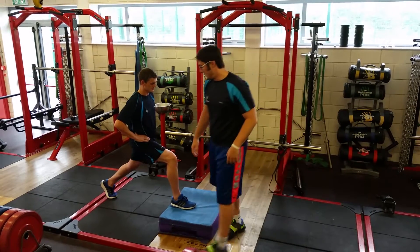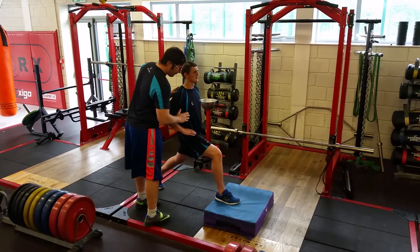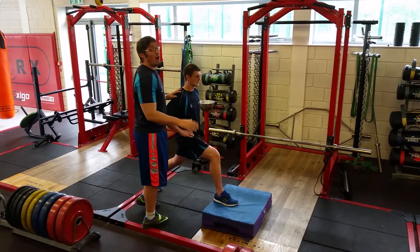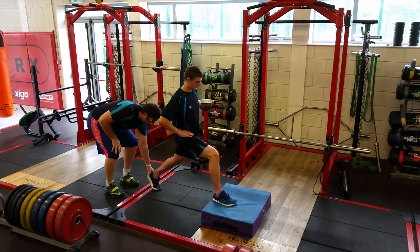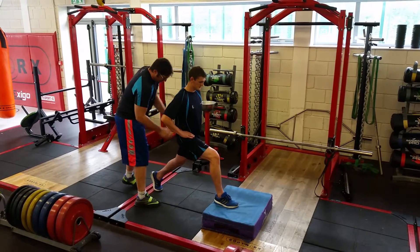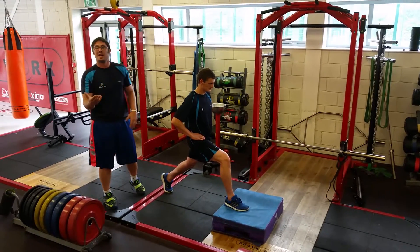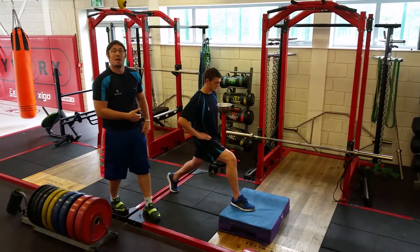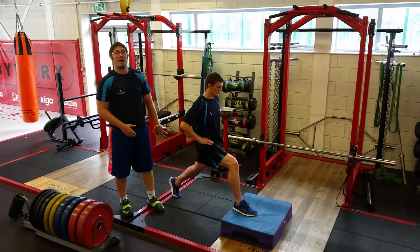We're going to go with bodyweight. Ideally what he wants is to stay upright, head up, toe of the front foot pointed out 5 degrees — just a very small amount. Back toe pointed in, stable bracing through the core, and what he wants to do is keep the back leg as straight as possible, not needing to touch that back knee off the ground. When he goes into it, I don't want him to necessarily touch the back knee off the ground.